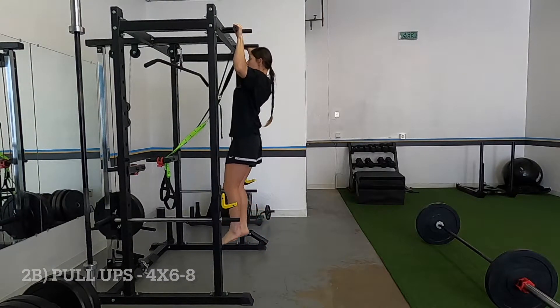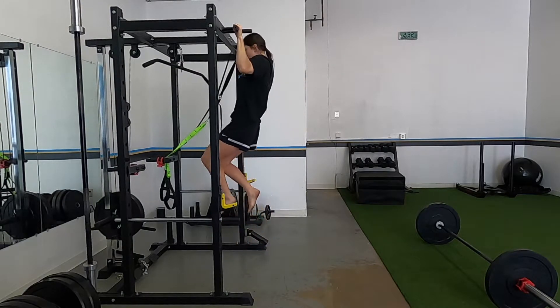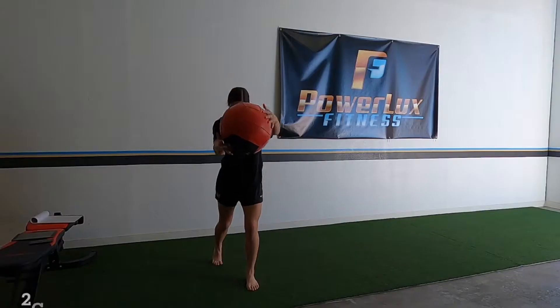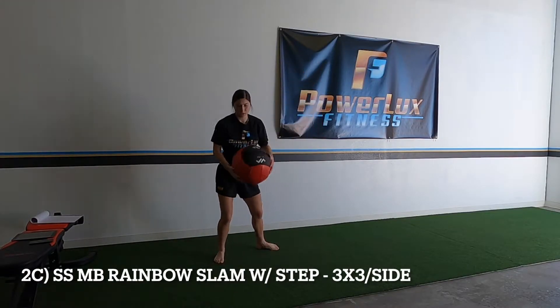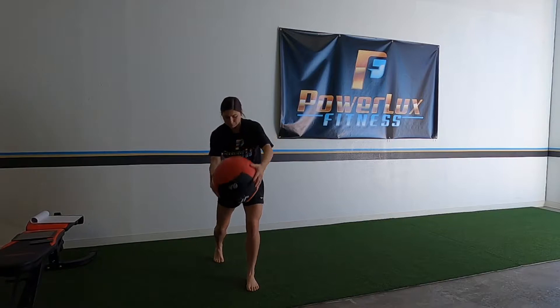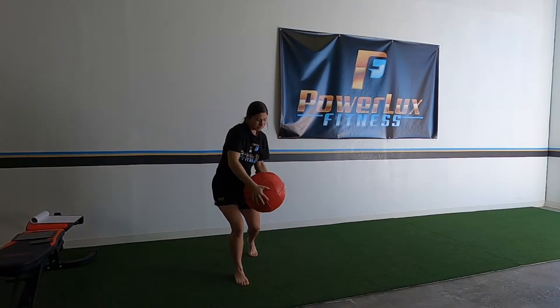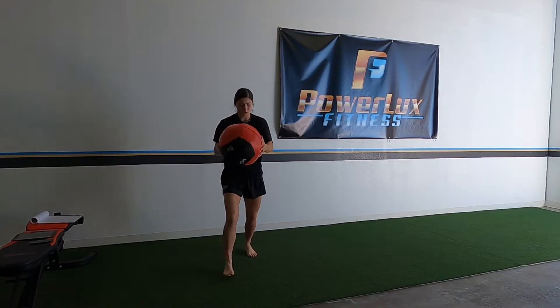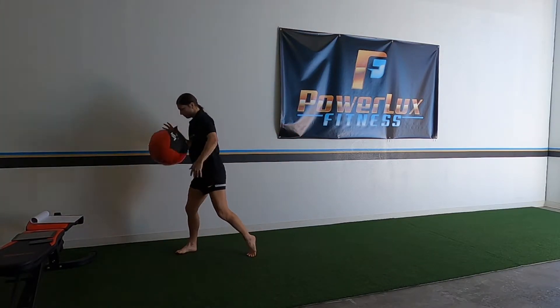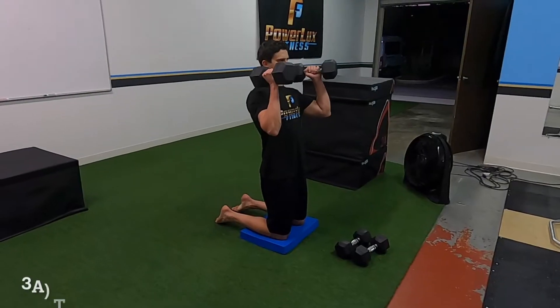Pull-ups — you don't really need much explaining. Try not to swing a lot; try to get them strict. If you can't, you can do assisted with a band. Then split stance med ball rainbow slam with a step: you load to your back hip when in this split stance, bring it around and slam it to the side as you step outward. Try to do this as explosively as possible — we want to lift with intent.